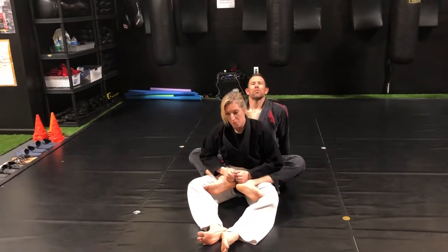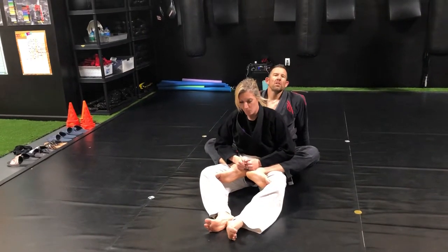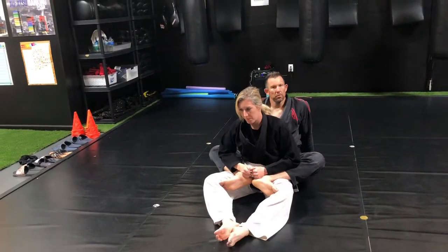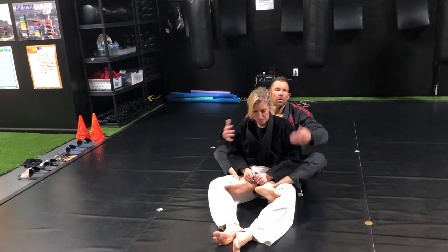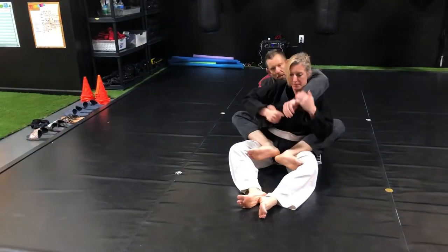Hey everyone, Professor Mike here with Tosa Martial Arts and Fitness. What we're gonna do now is just go over a real basic choke when you're able to take the back. We're gonna say we did all the hard work, we already have the hooks in, we have the back, so the first thing I need to do is get my seatbelt.